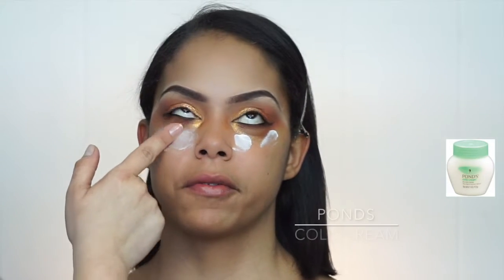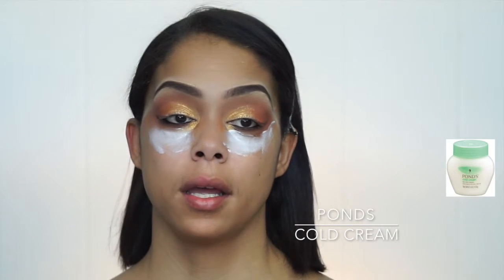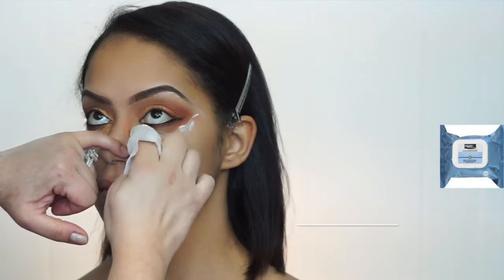As you can see, sometimes eyeshadow falls everywhere, so I do a little bit of Pond's cold cream with a wipe to take away the excess eyeshadow that has fallen.